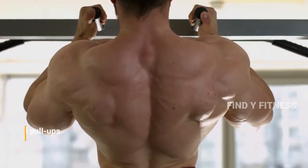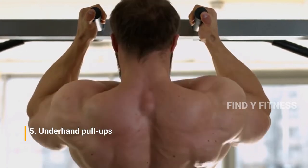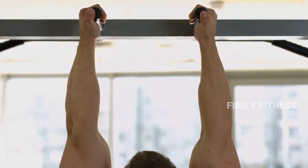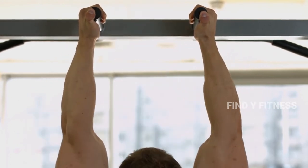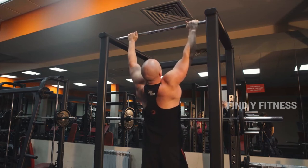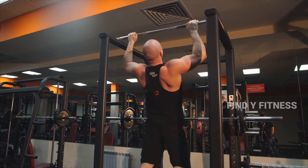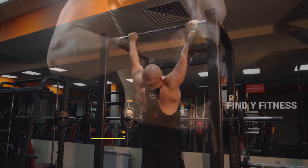5. Underhand Pull-ups. Pull-ups performed with two hands in an overhand or pronated grip, slightly wider than shoulder-width apart, are the most challenging variation. The wide grip isolates the lats, removing much of the emphasis from the biceps.